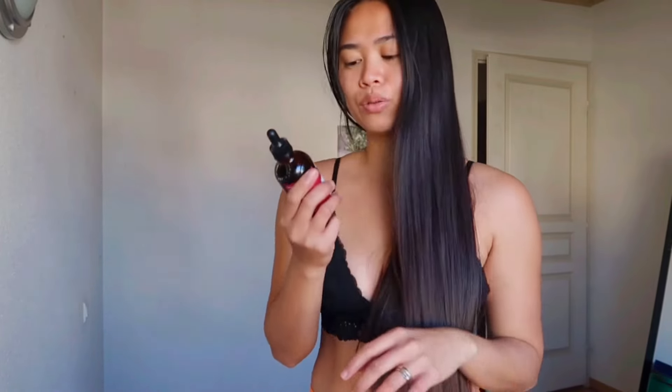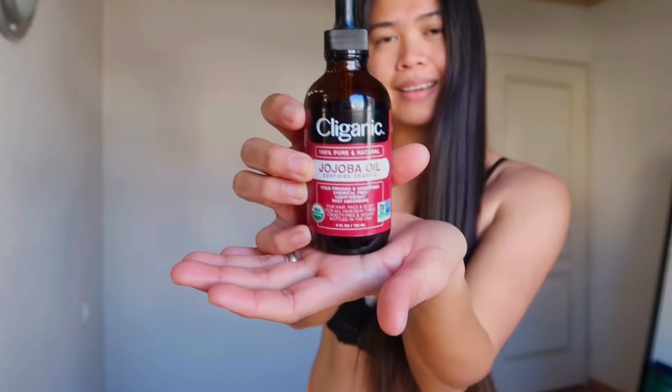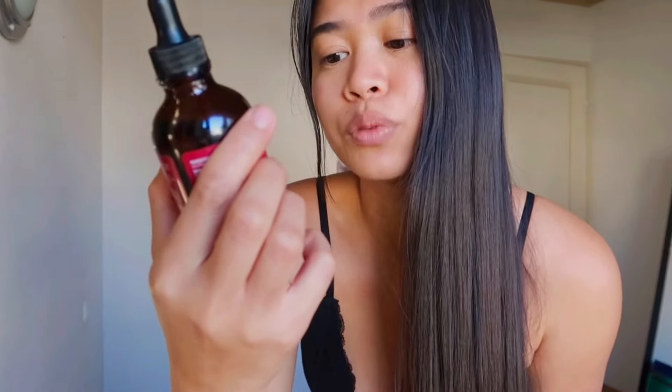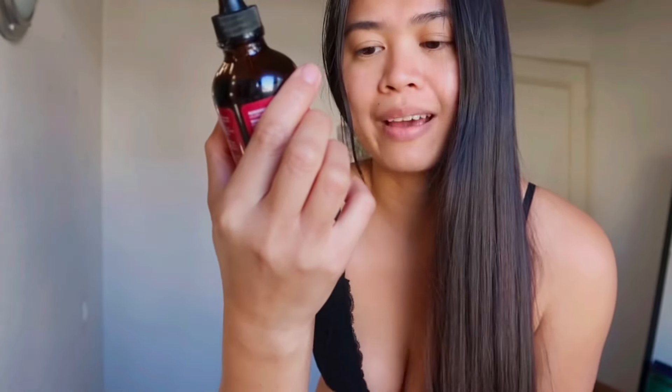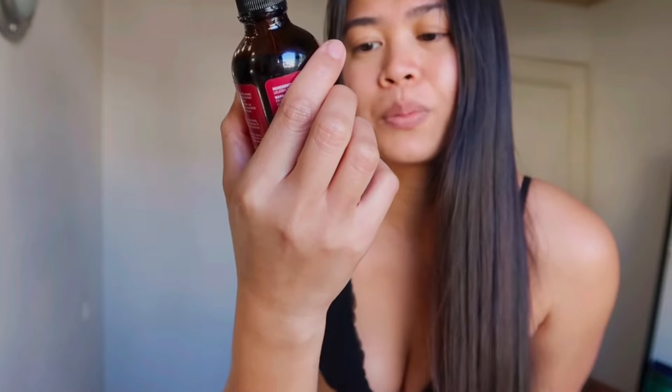Hi everyone! For today's video I will show you how I use this jojoba oil from Claygonic. This is 100% natural and pure — cold-pressed, unrefined, chemical-free, lightweight, and fast absorbing. It's for hair, face, and body, suitable for all hair and skin types, and it's cruelty-free and vegan, bottled in the USA.